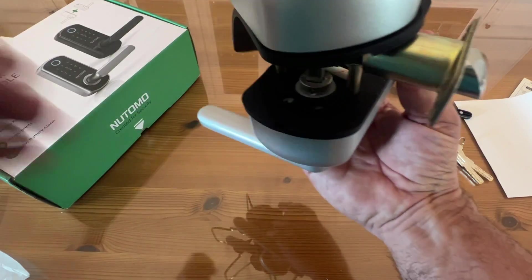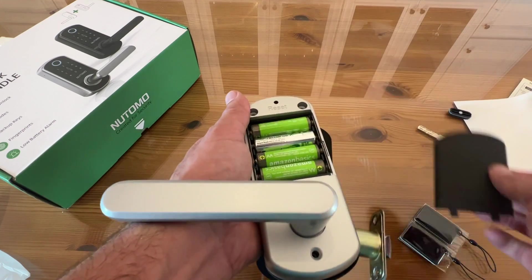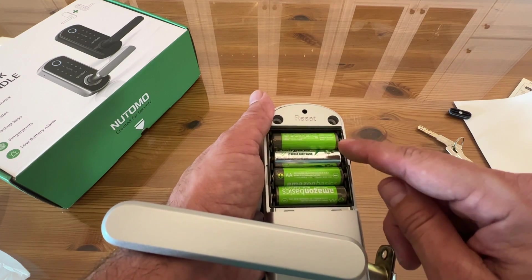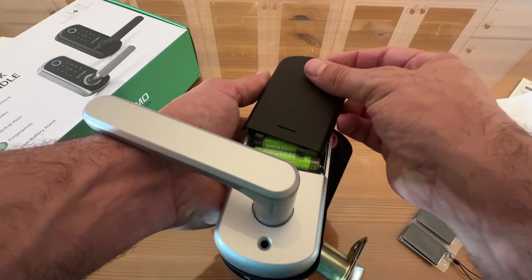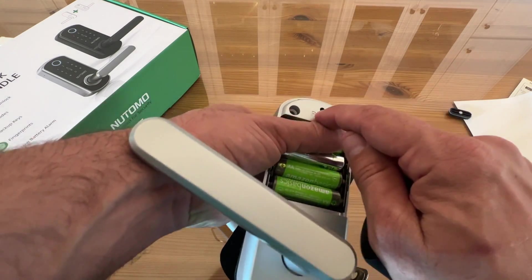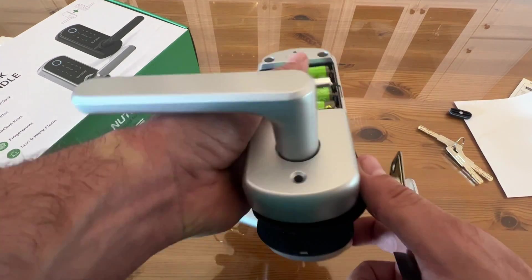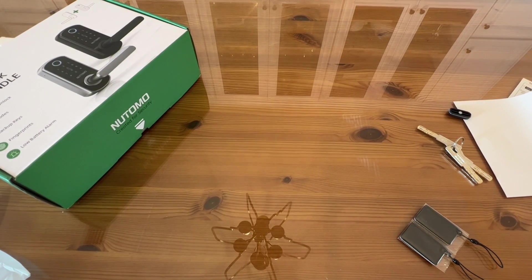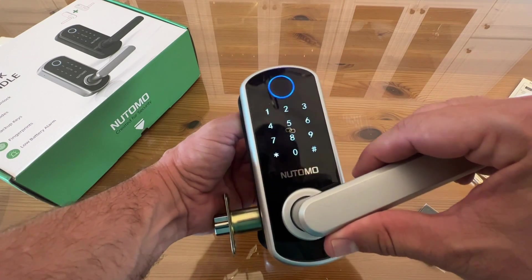Flip it over and I love how this thing talks to you, and it's got the AA battery compartment. Four AA batteries is going to last for a long period of time, and if you ever need to reset it, from the inside you can reset and redo your admin passwords. The fact that you can store tons and tons of passwords — temporary, permanent, etc. — that's a big deal.